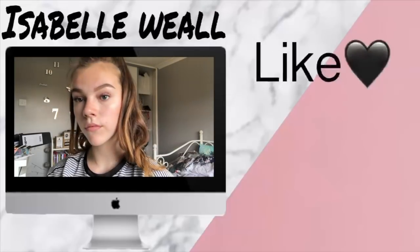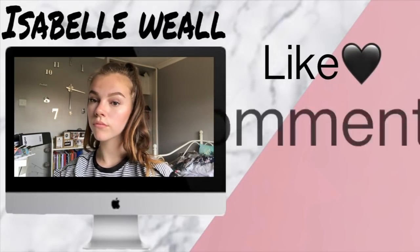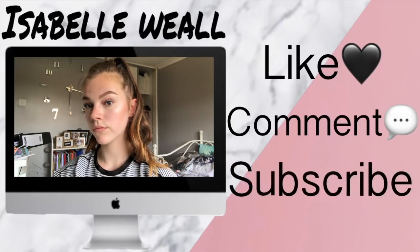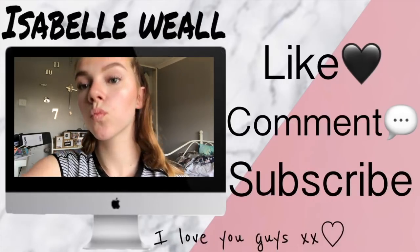Anyway guys, if you did enjoy this video make sure to give it a like, comment with video ideas or just in general, make sure you subscribe. I love you guys, see you next week, bye!